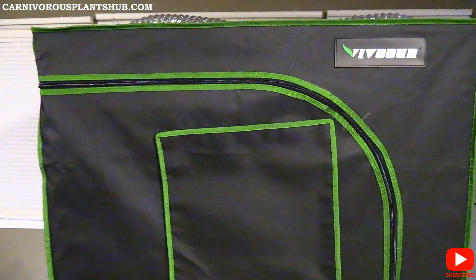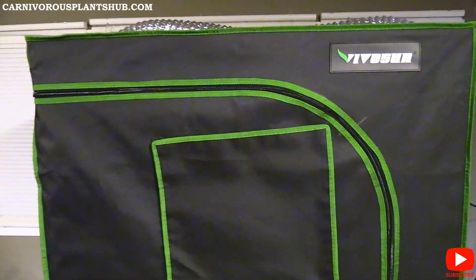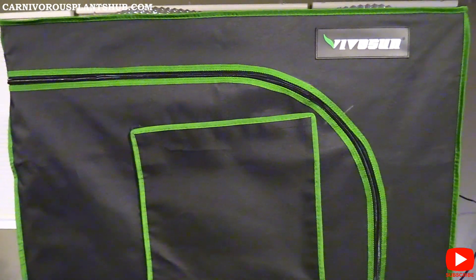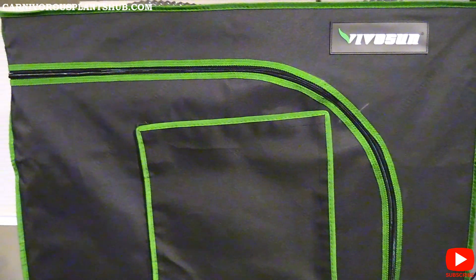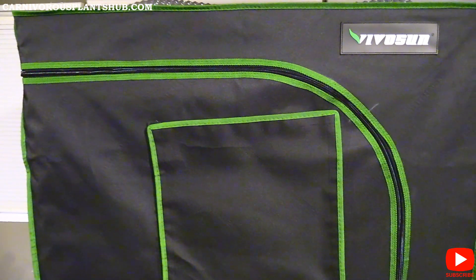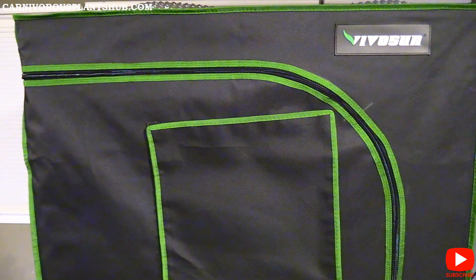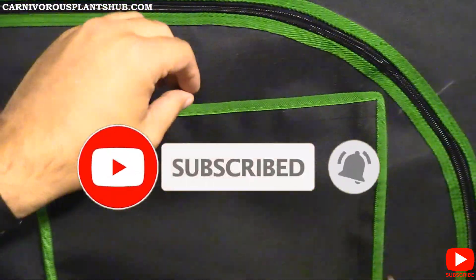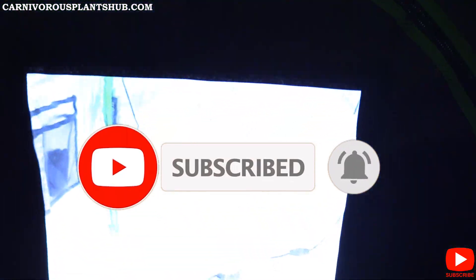Hey guys, welcome to Carnivorous Plant Hub. Today I wanted to show you my grow tent, which is basically completely set up right now with my plants in there. I wanted to give you a quick update on the Venus flytraps that I planted a few weeks ago from Cook's Carnivores, to show how those are doing.